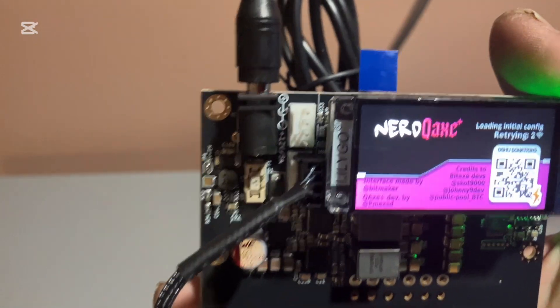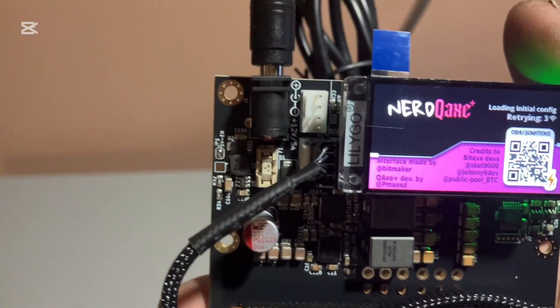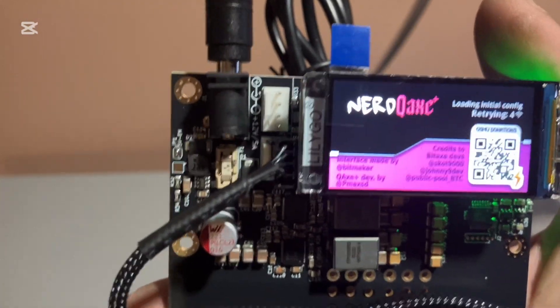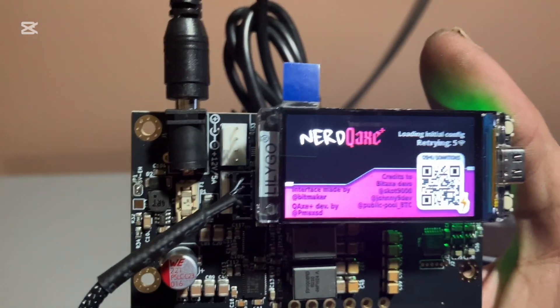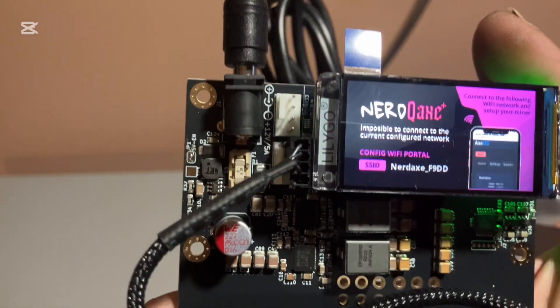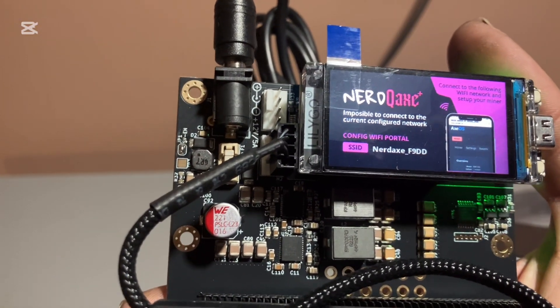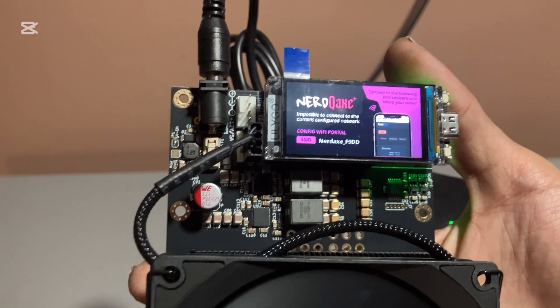When you first plug it in, it's going to fail to connect to the WiFi because it's not connected to your WiFi — it was connected to the previous owner's WiFi or the person who built it for you. Once it fails, it'll give you a new WiFi portal to connect to. It's telling me to connect to NerdAxe underscore 59DD, so I'm going to get my laptop and I'll be right back.